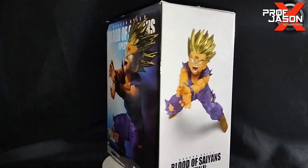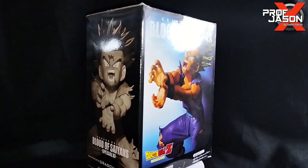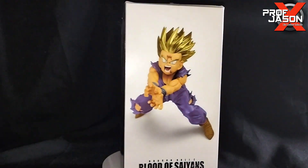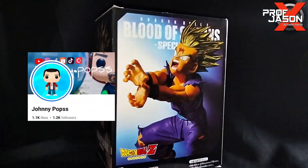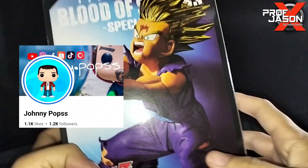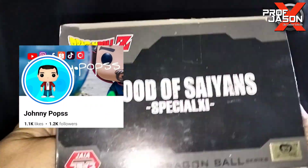Welcome back to the channel guys. For today I will unbox and review this Dragon Ball Z Blood of Saiyans Sun Gohan Super Saiyan 2 figure. Shout out to Johnny Pops for selling me this beautiful figure — follow his page for more figures like this.